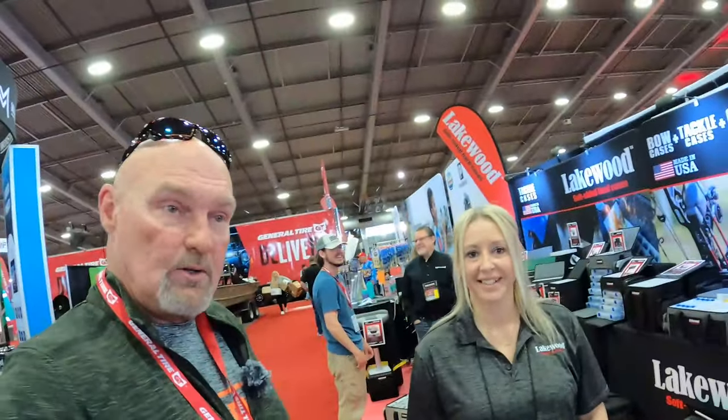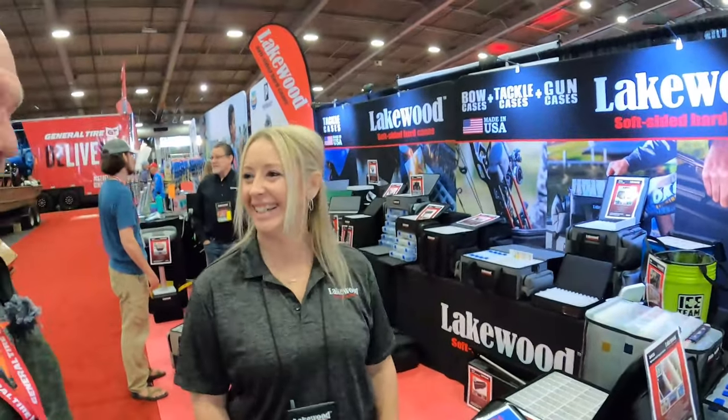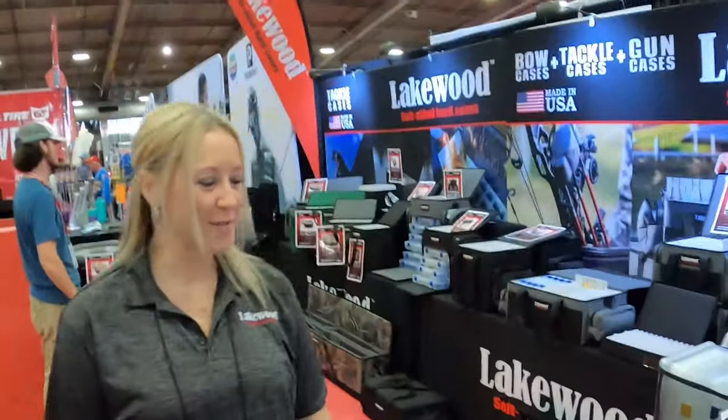Good morning guys, we made it back to the Expo Center. I'm here with Sarah from Lakewood Products and she's going to tell you a little bit about their new soft-sided tackle boxes — hard, soft, I don't know what they are — but she's going to tell us all about them and give you guys the scoop.